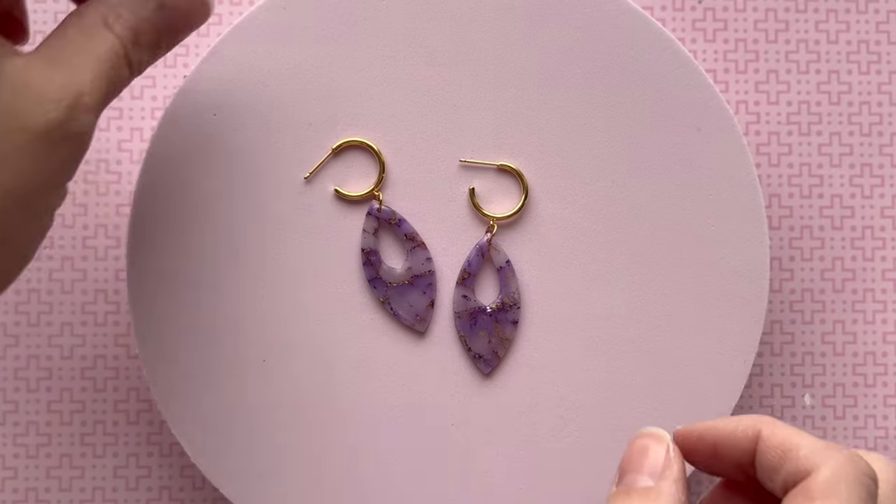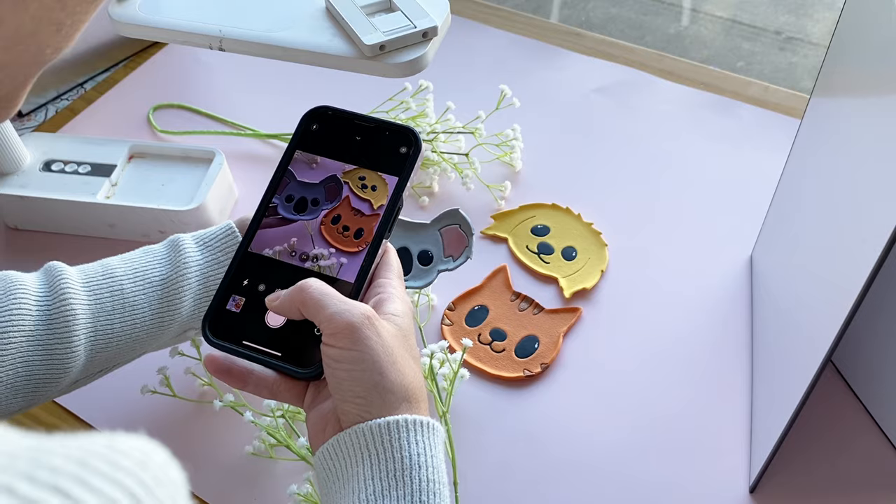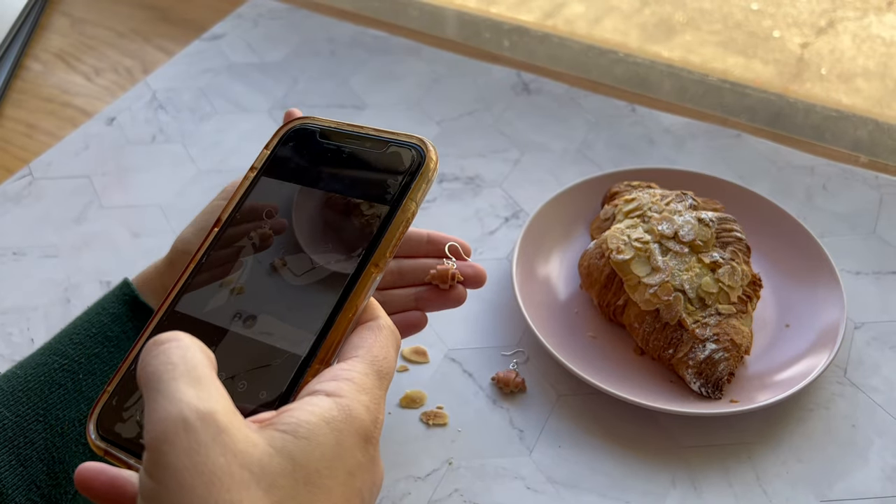When setting up your photos, make sure your product is positioned nicely. For example, if you're taking a picture of earrings, don't just throw them on the background with the hooks all over the place — lay them in a way that's presentable. Also make sure you take photos from different angles that show off the features of your product. When I photograph earrings, I not only do a flat lay but also take a side angle and hold them in my hand to give the customer a size reference. Showing multiple angles, different features, and size reference will help you sell your products.